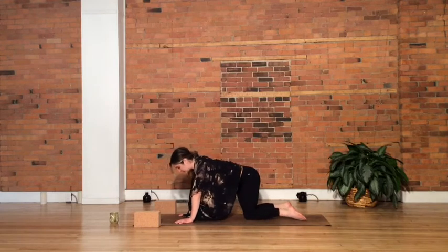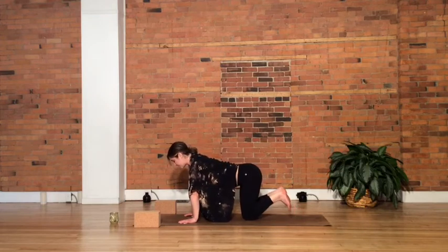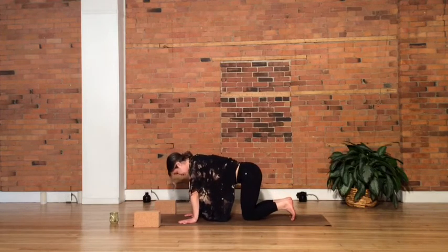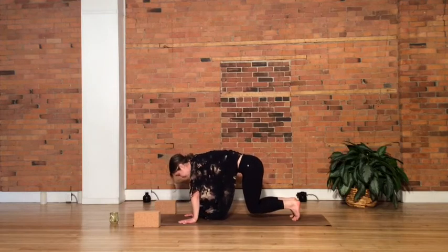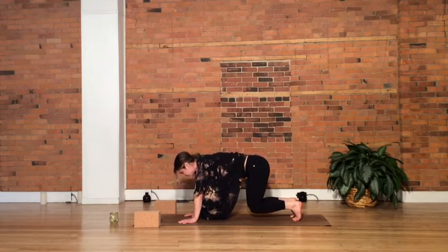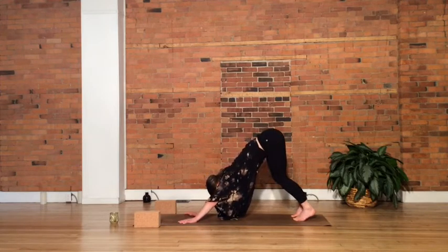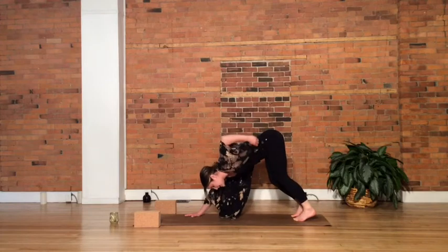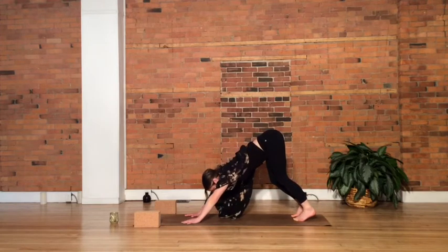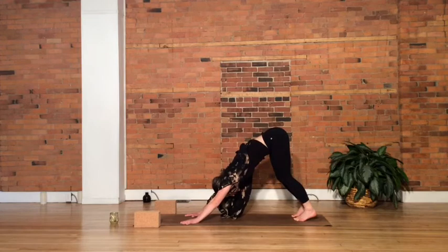Coming to our inversion today — hips higher than the heart — our downward facing dog. Pressing through both hands, tuck the toes under and lift the knees off the mat. Feel your belly draw in toward the spine, hands press away from the floor. Slowly begin to send the hips slightly back and then up toward the ceiling. You can keep your knees bent here, working on spinal elongation — tailbone lifting, belly drawing in, pressing through the fingertips and away through the arms.